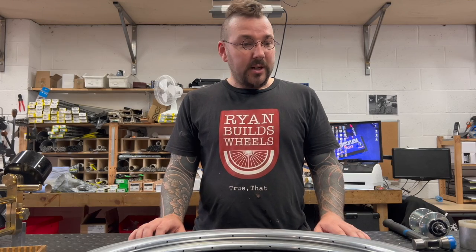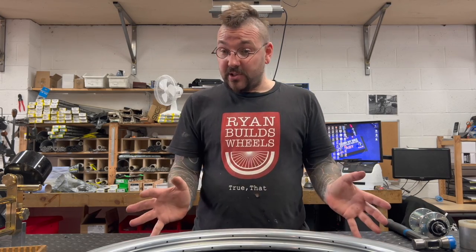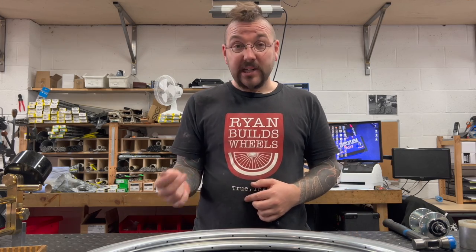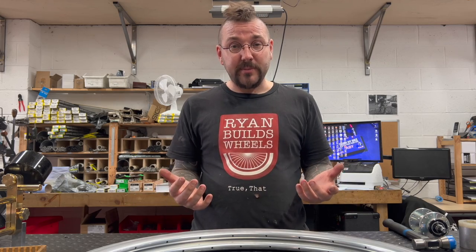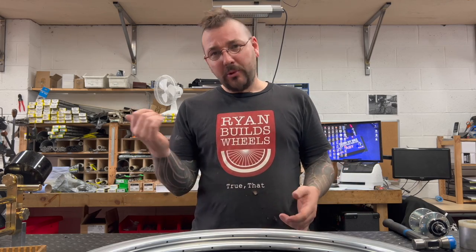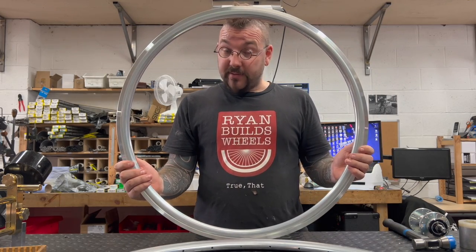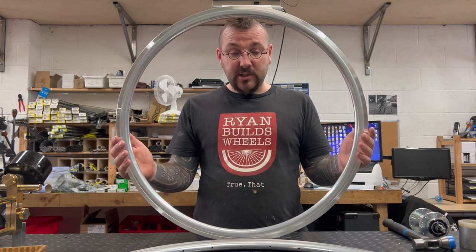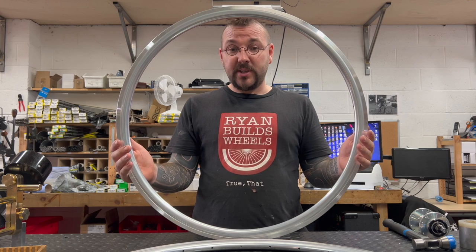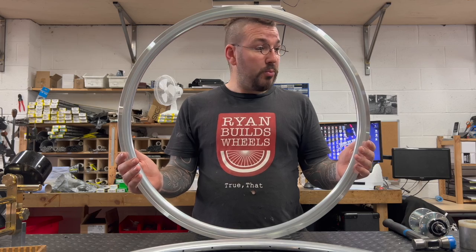The rims I'm using are from a factory that I share with several other high-end builders in the UK. They're a 6066 T6 heat-treated alloy — the heat treatment means they're a little harder wearing when it comes to rim brake versions like this. A lot of other rims are made from 6061. This in particular is our 30mm version, which I call the Sprint. It's a great alternative to rims such as the Kinlin XR31T and is welded as opposed to pinned.